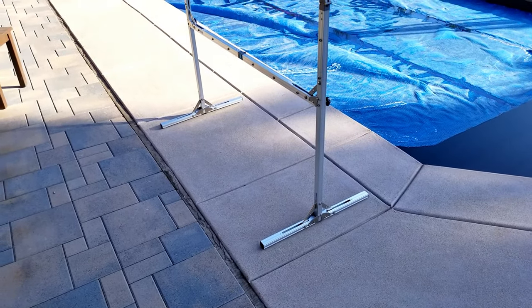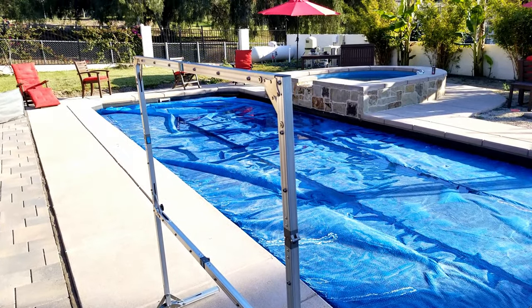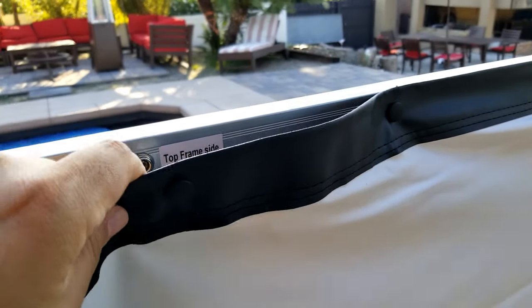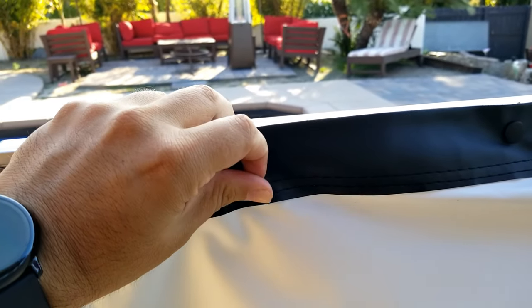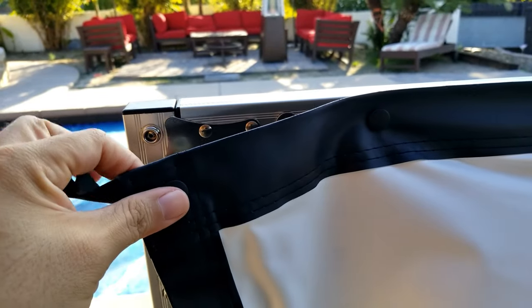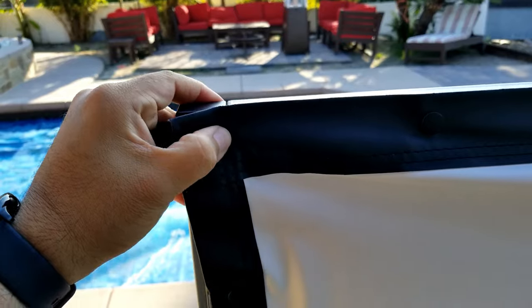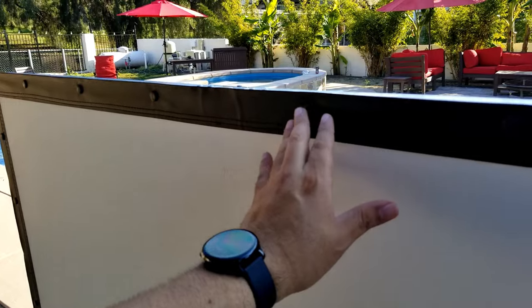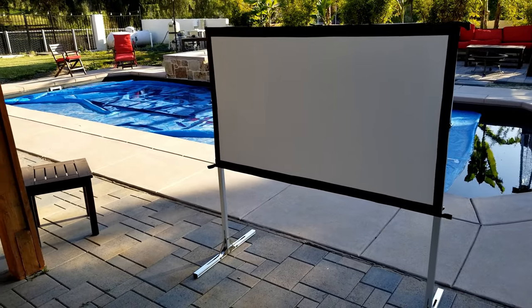This probably takes you about five minutes. It's super simple, super easy to assemble. The screen has these secure buttons — all you have to do is hold it and press it. You do need to stretch the screen a little bit. You'll notice some small marks from where the screen was folded earlier. But you have a 55 inch portable screen projector.